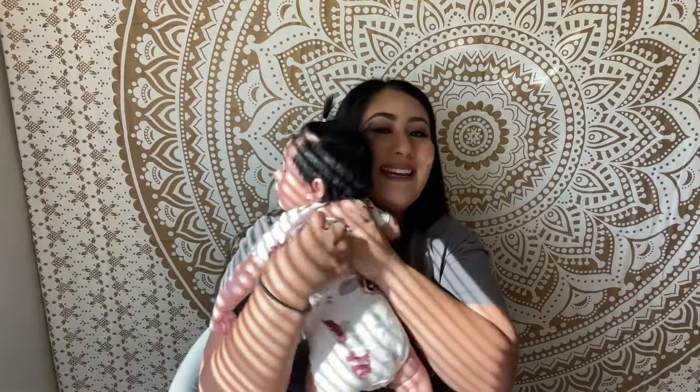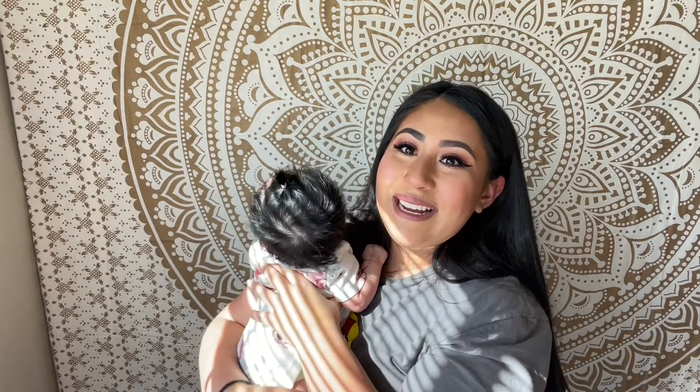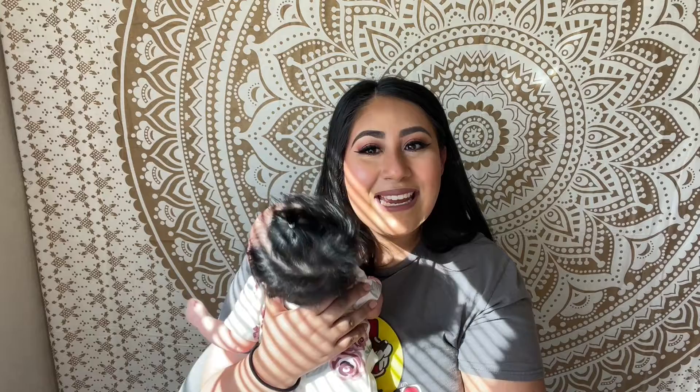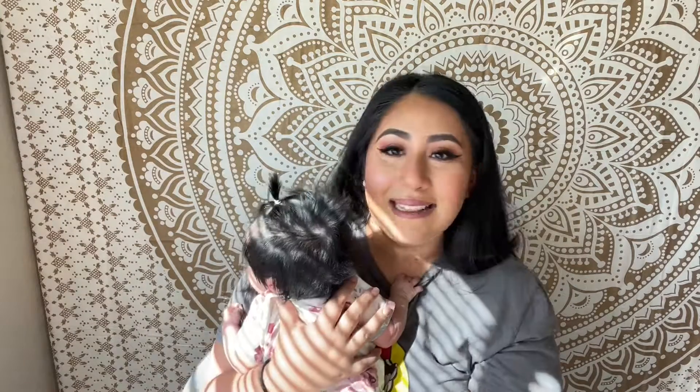Baby Milana is almost three months old. Thank you guys for watching again and thank you for being so patient with me. I'm only human and I'm really not that popular, but thank you so much.